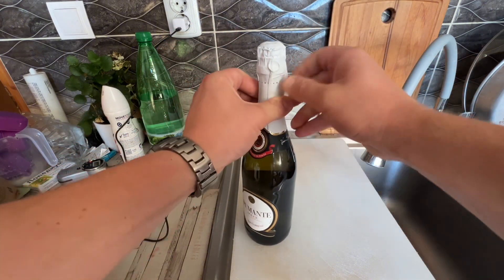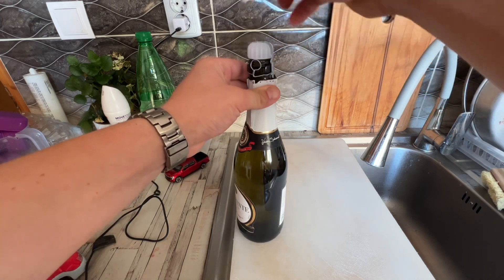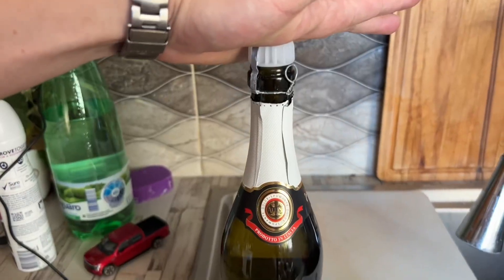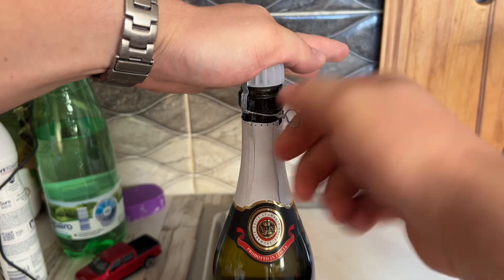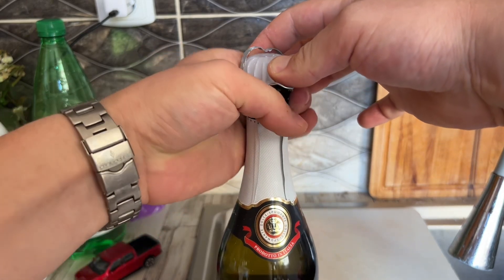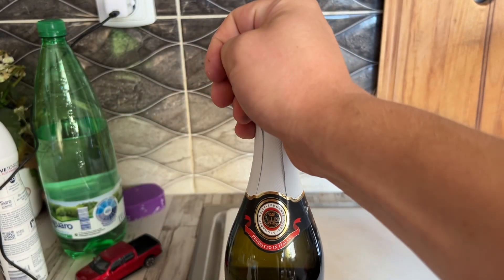First thing we're going to do is take the foil off. There we go. Then put your hand on the top and undo the clip on this side, just like that. Keep it with your two fingers on, then take it out.